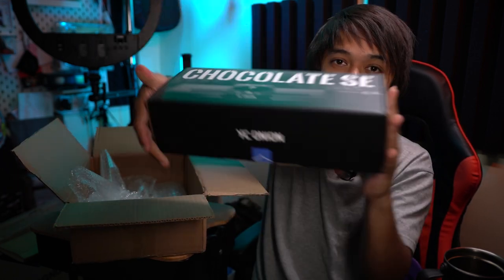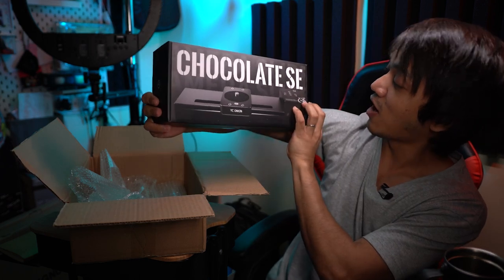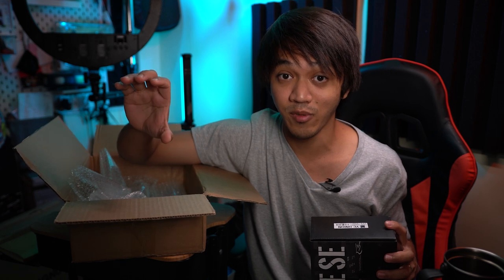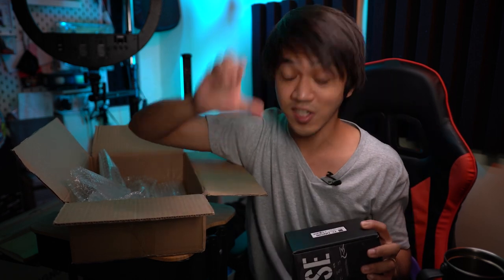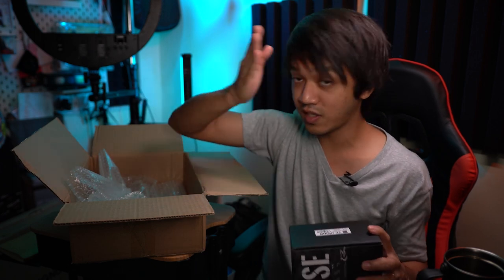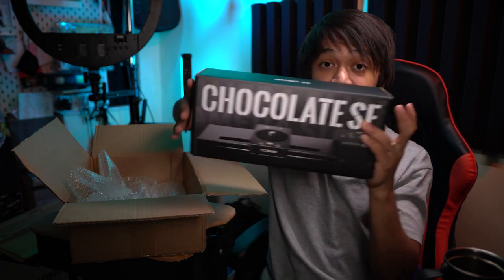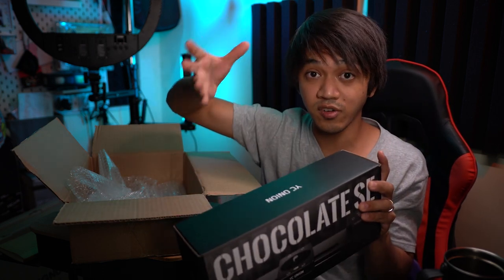And the next thing that they sent us is quite different — I have never reviewed anything like this before. It is a slider. It is called the YCOnion Chocolate SE slider. So what is a slider? If you make videos and you just put the camera on a tripod, sometimes it can be very repetitive. So a slider is a way to put the camera still on a tripod but have a little bit of movement on it. So let's pretend this is a tripod — I put this Chocolate SE slider over here. The camera can travel from here to here. This is an electronic slider, and most old-school sliders are manual, wherein you hold the camera and then slowly slide it along the rails. This one is gonna do it automatically for you. I'm excited to review this guys — stay tuned.